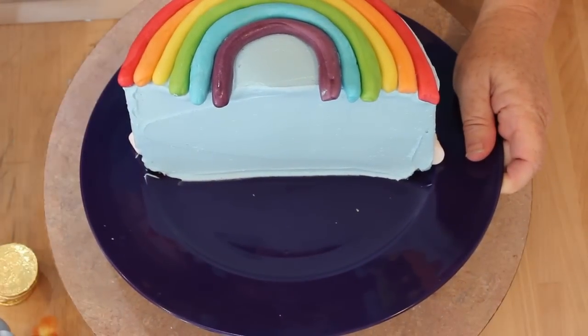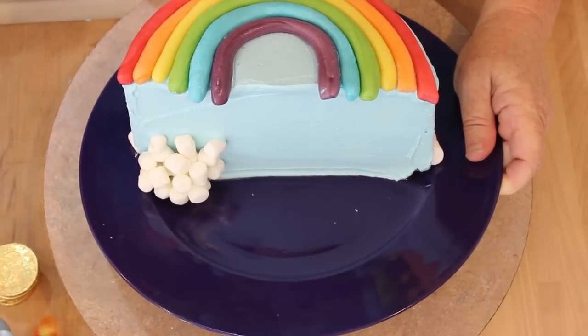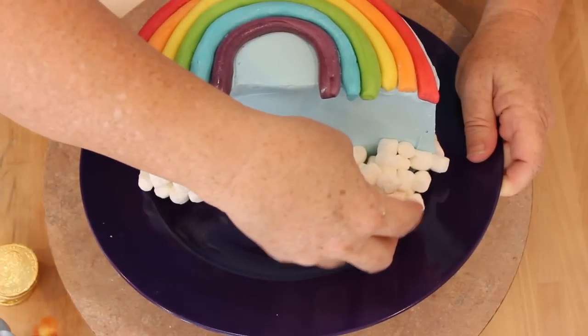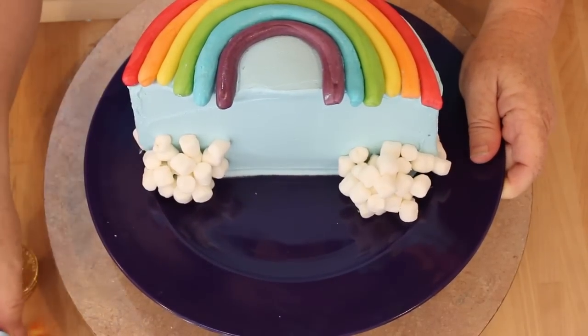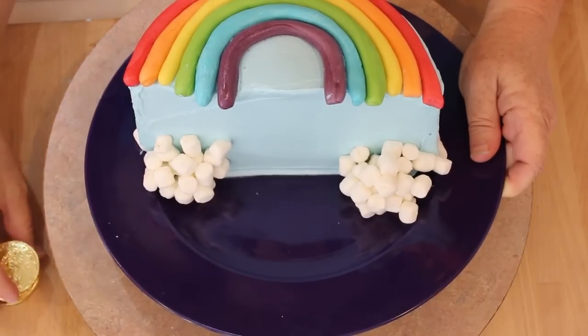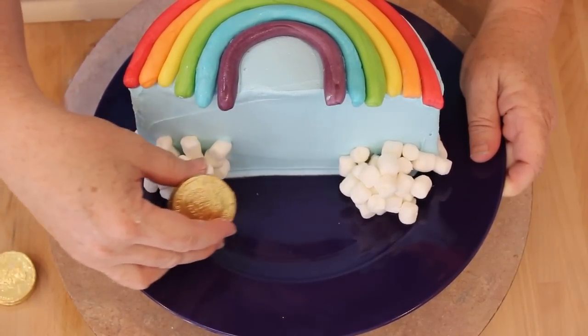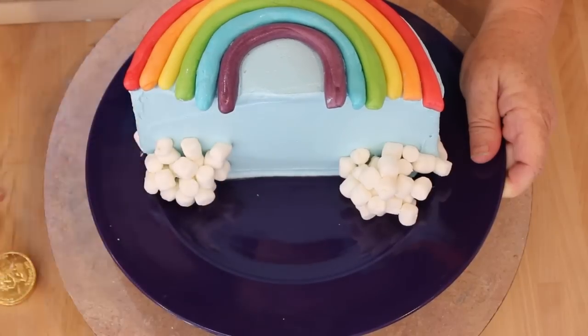One thing you could do is put a cluster of marshmallows down here to make it look like clouds at the base of the rainbow. You could also take a My Little Pony and place it there, or you can take some gold coins and stick those there. I'm going to decorate it with the gold coins and show you what it looks like when we're all done.